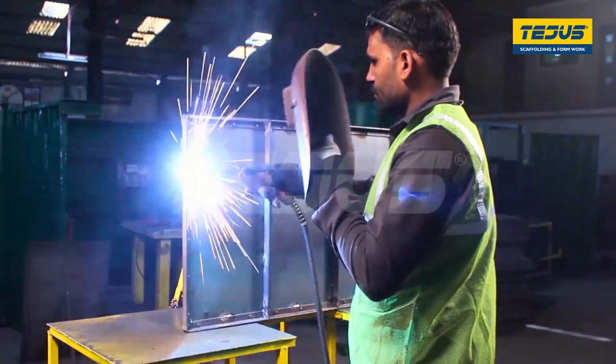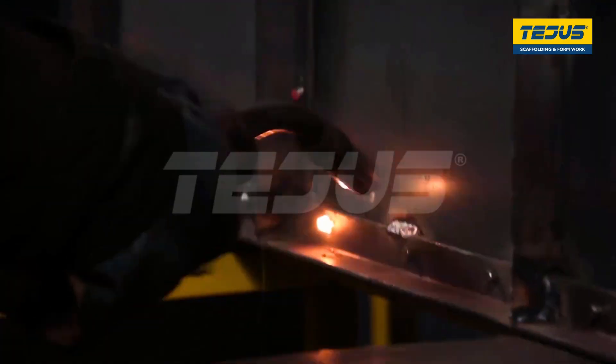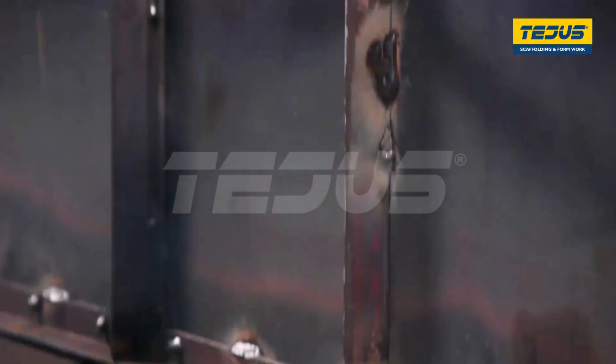The rivets are individually welded with the plate and the frame to ensure durability with Kodo welding rectifiers. Each rivet has to be individually welded so that they are fixed and create a stronghold.